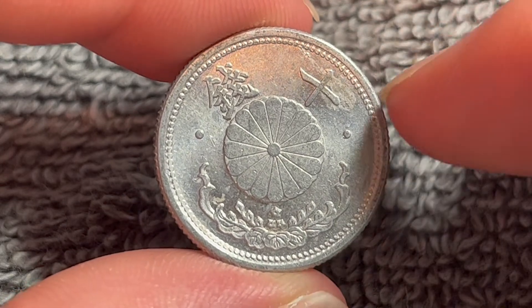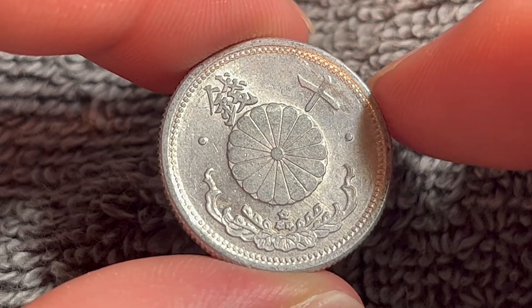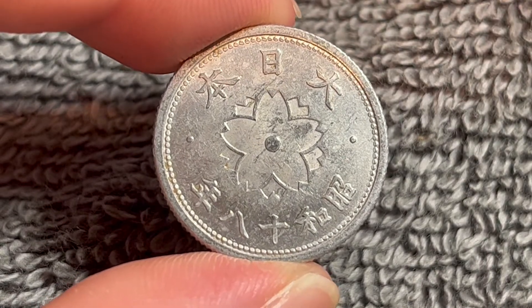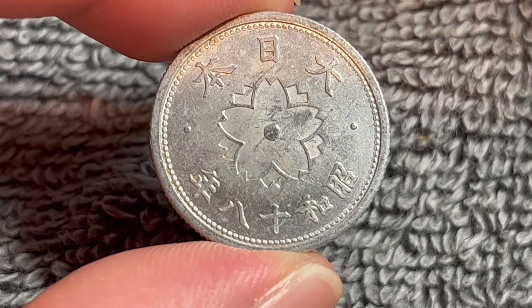Hello everyone and welcome to another installment of the Coin Dictionary. I'm WooHoo and today I've got for you a Japanese 10-sen coin from the years Showa 18 or 1943. We'll go over the history, the value, the basics, and any other pertinent information about this coin. So let's get started.